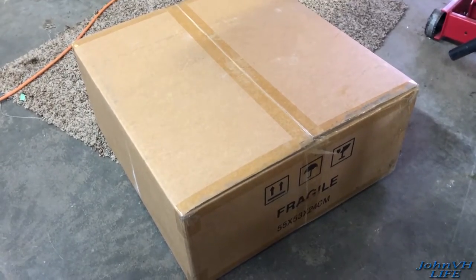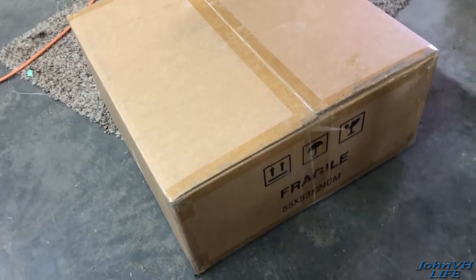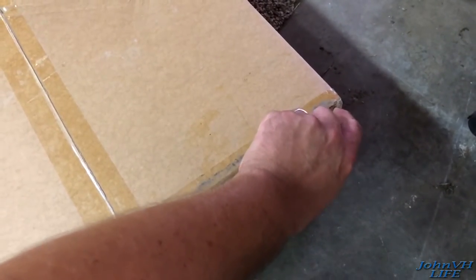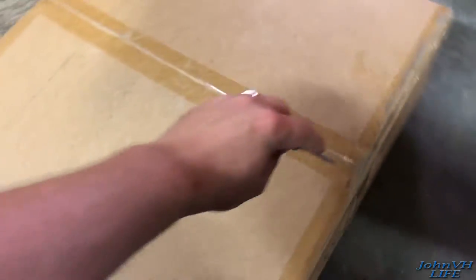Hey everybody, thanks for stopping by. So as you know, what's in this box — I've had it sitting here for a while and I haven't opened it yet. Link will be down below in the description. I got this from Amazon. These are pretty inexpensive, but the reviews were really good.